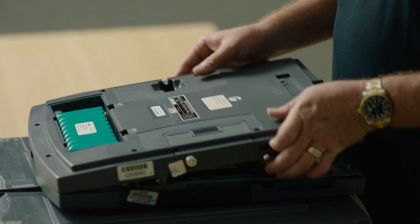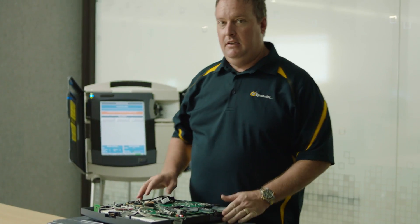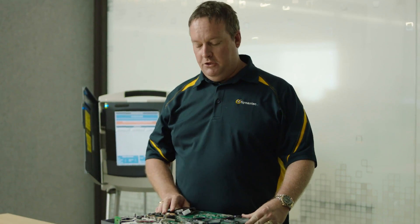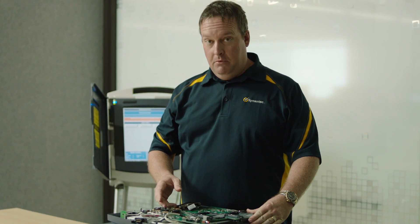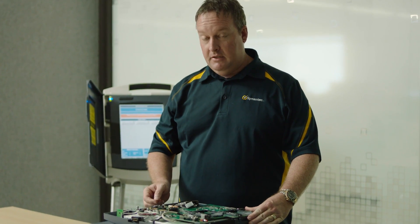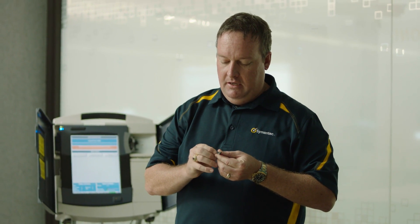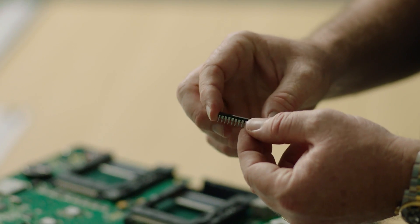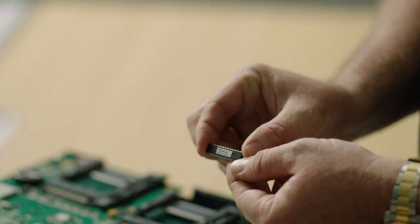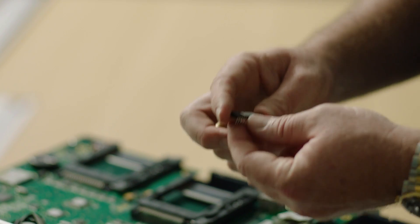I've only had access to this for a few minutes, and I can already see the threat landscape of this machine. I have a DB9 port here. I see the chip for the operating system is not glued in — pretty carefully I can pull that out. That's going to allow me to leave the machine behind, take this chip, put it inside my reader-writer, and start looking at what's installed on it and what the OS has for exploitation potential.